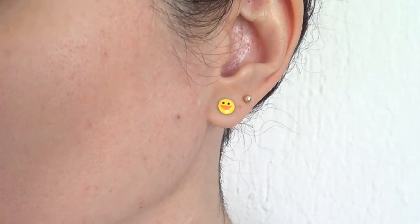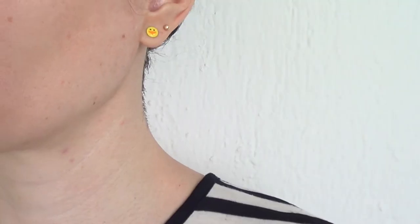Hey guys, it's Brennys. So today we're going to be making the super cute and easy Cheeks stud earrings.